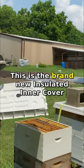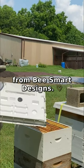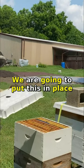This is the brand new insulated inner cover from bsmart designs. I really like this. We're going to put this in place and see how it works.